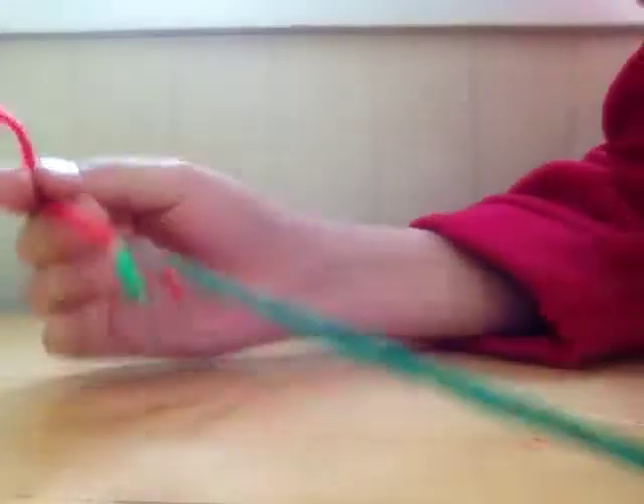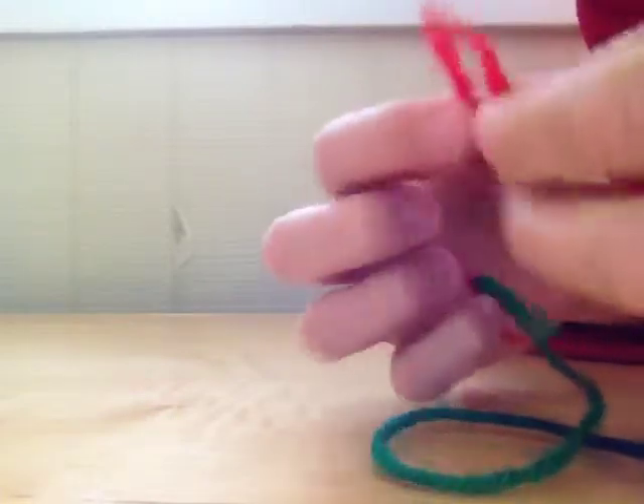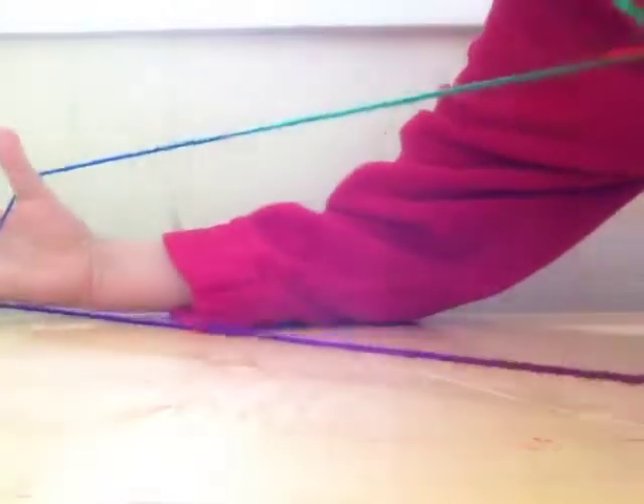The first step is to actually get your string and you need to tie it in a loop. It should fit about your two hands.